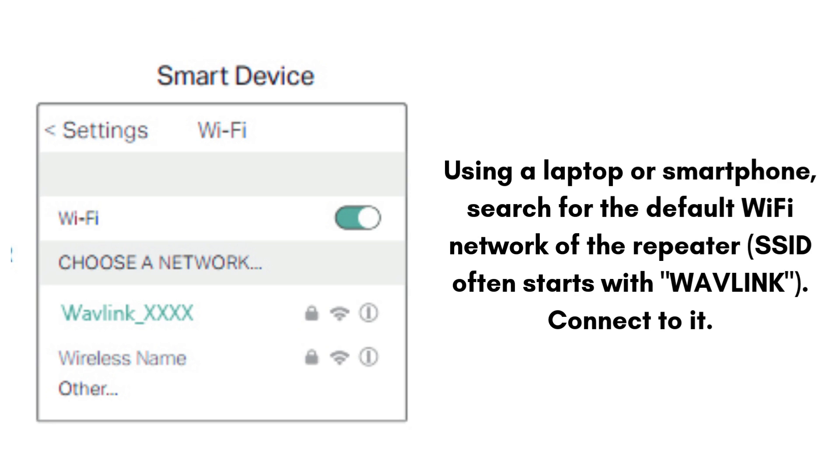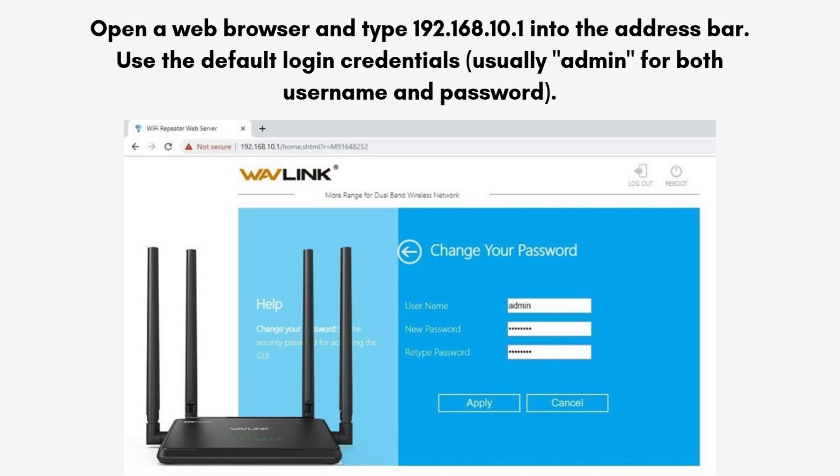Using a laptop or smartphone, search for the default Wi-Fi network of the repeater — the SSID often starts with 'Wavlink'. Connect to it. Then open a web browser and type 192.168.10.1 into the address bar. Use the default login credentials, usually 'admin' for both username and password.